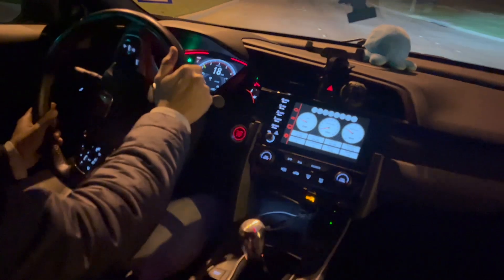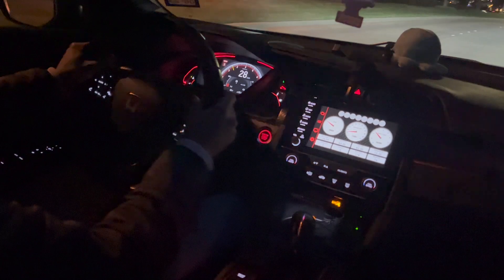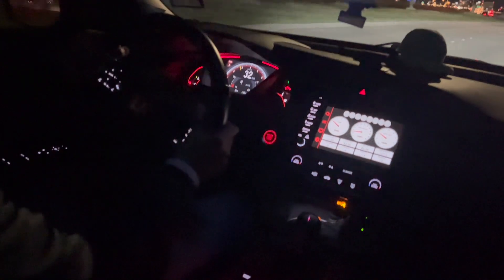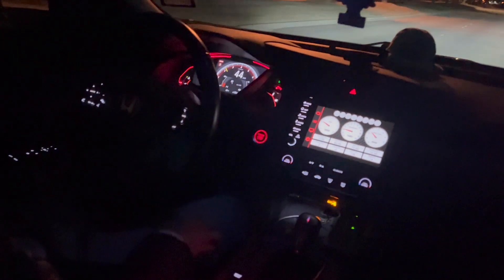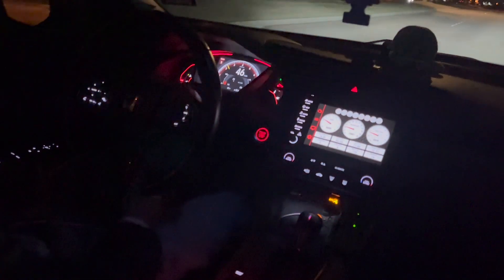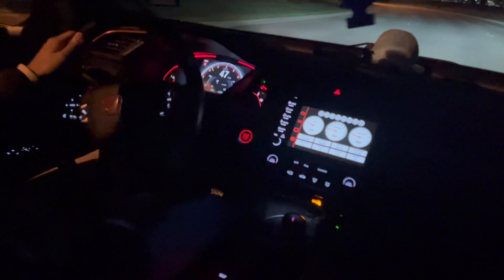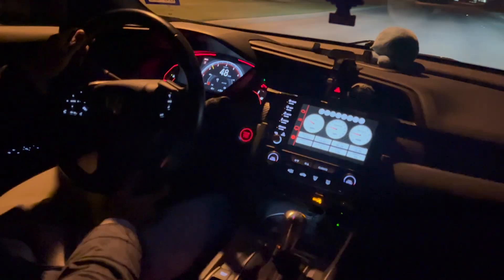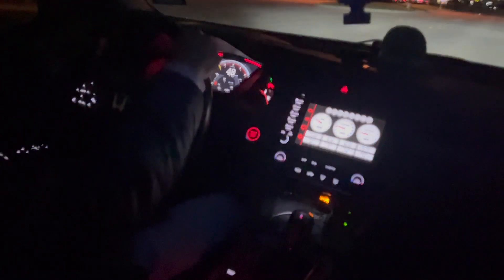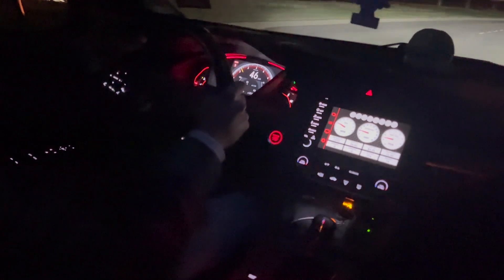I wanted to take you along on this short POV drive so you can really hear what the exhaust sounds like from inside the cabin. Compared to the MA performance exhaust, it's quieter — don't get me wrong, the MA performance exhaust was really good, but I just didn't know if I could run it long term since it was a bit too loud for my taste. I'm glad I was able to find an exhaust I can stick with long term. If you like this video, let me know in the comments and I will come back with more — thank you all.